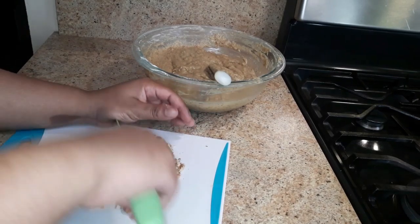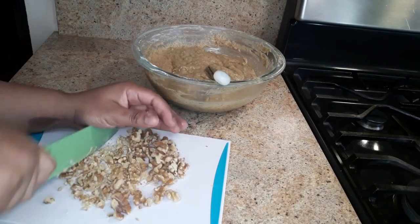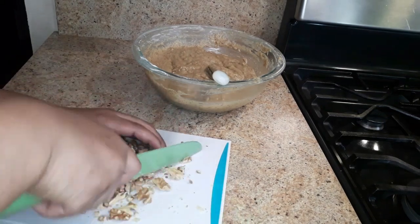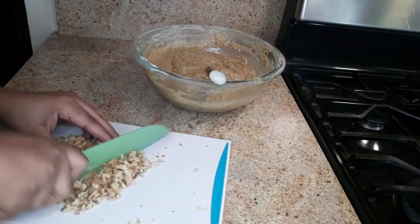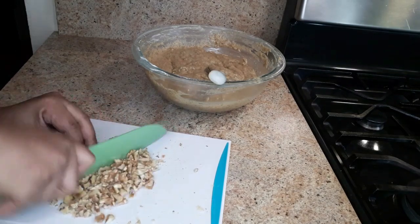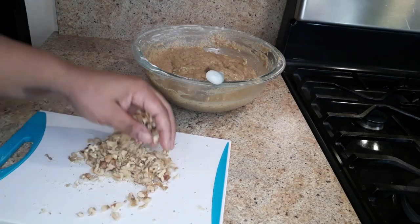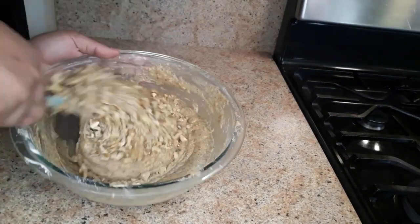You can also use pecans, peanuts, or add some raisins if you like. This is not a must — it's very optional — but I just like to add some nuts to give some texture to the bread. This is looking nice; I'm gonna give it a nice fold.